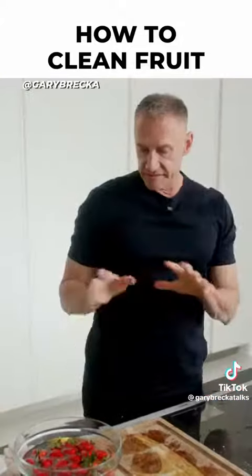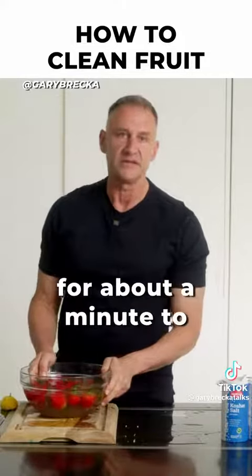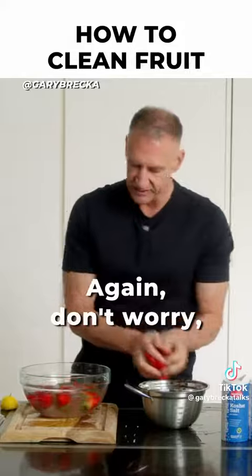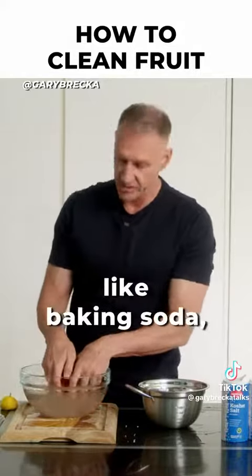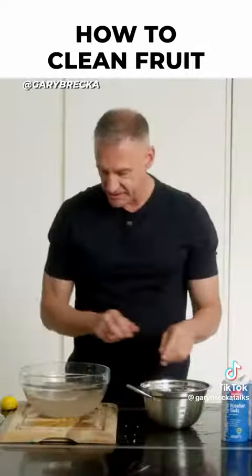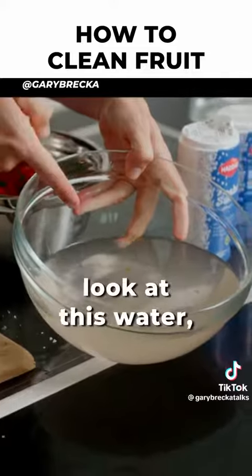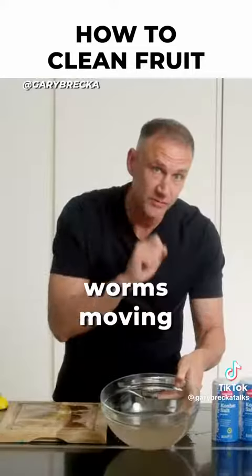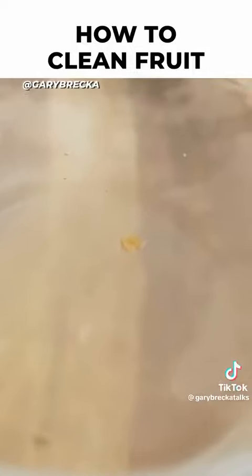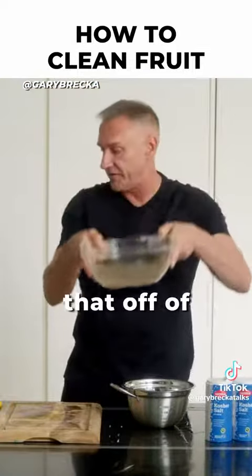And then I'm going to take them back out. Now we're ready to check on our fruits — they've only been sitting there for about a minute to two minutes. I'm going to take those fruits out now. Again, don't worry: they will not taste like baking soda, they will not taste like vinegar. But when you start to look at this water and you see all the stuff floating in it — very often you'll see little tiny worms moving around in there, you can see parts of bugs, all kinds of stuff floating around. You just got all of that off of your fruits.